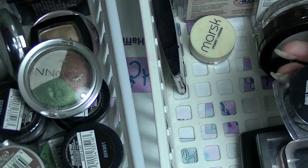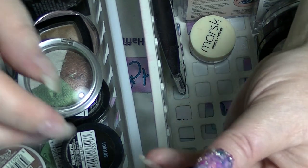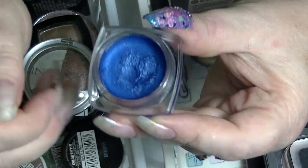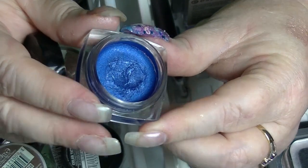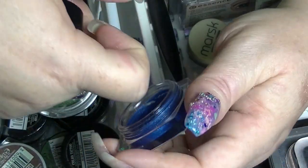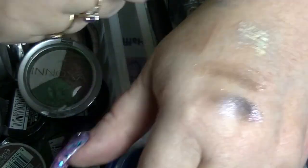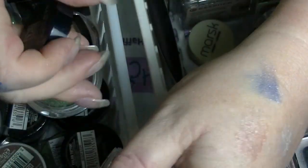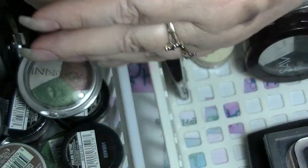The last cream eye base I have is this one from Designer Brands, which came in one of those makeup scrap bags. This one is just a bright blue. The texture's a bit weird — might have to play with that one and see if it's still good. It is drying out a bit, but they all dry out basically as soon as you open them.